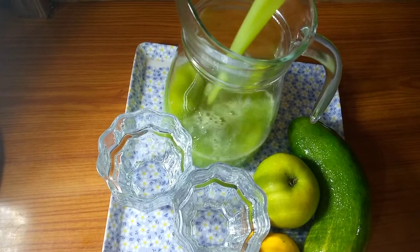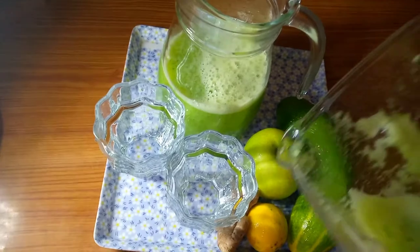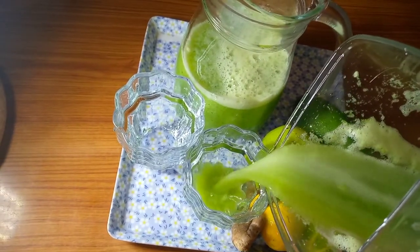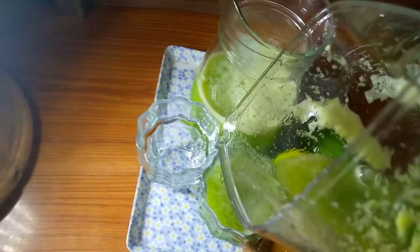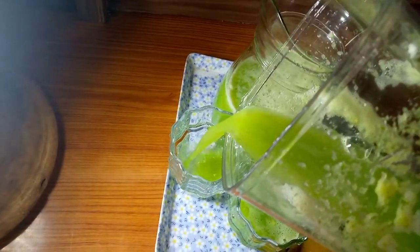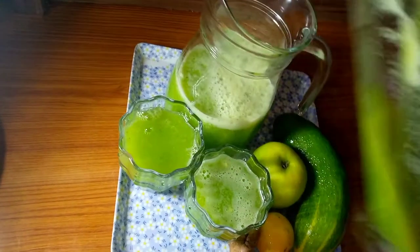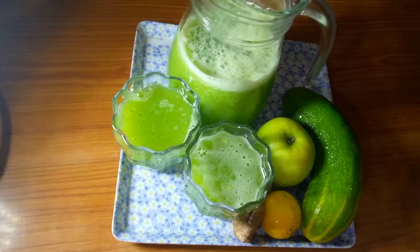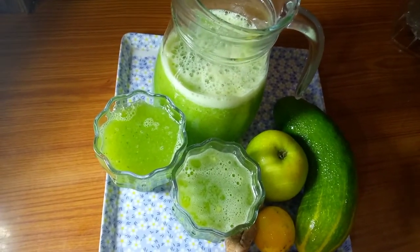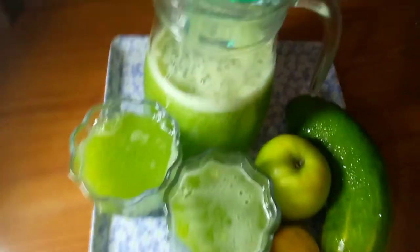Voila! Our detox drink is ready. You can serve this with some ice cubes and enjoy it anytime you want. This is so refreshing, guys — you have to try this recipe and come back and comment below to tell me how you feel after drinking this detox drink.